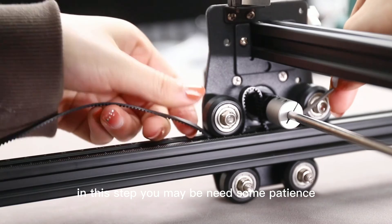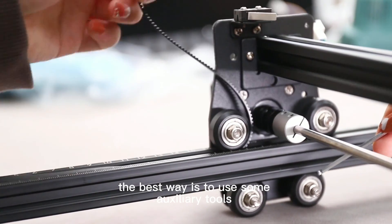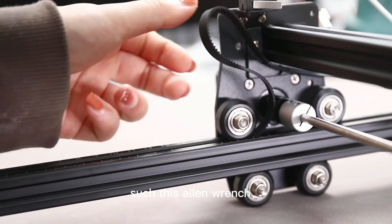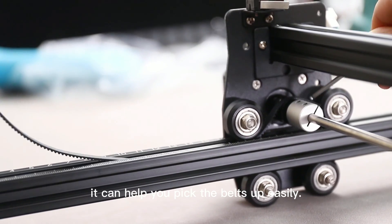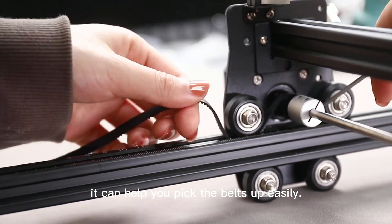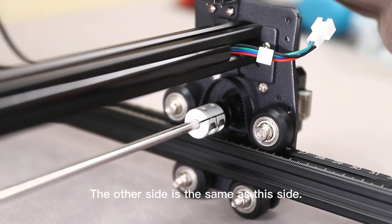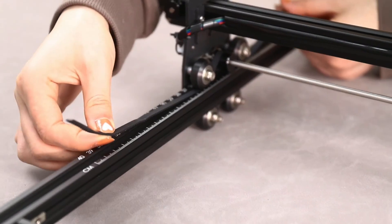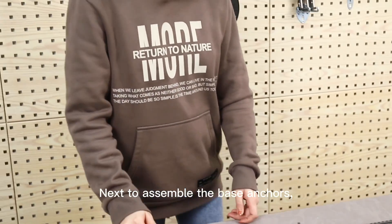Now we need to insert the belt into the pulley. In this step you may need some patience — please be prepared for some trial and error. The best way is to use an auxiliary tool such as an Allen wrench — it can help you pick up the belts easily. The other side is assembled the same way. Next, assemble the base anchors.